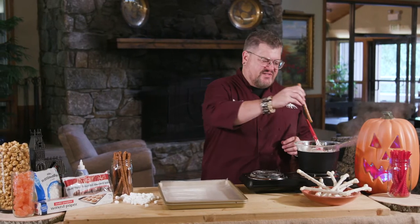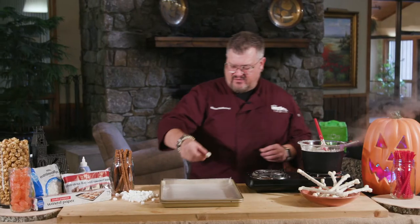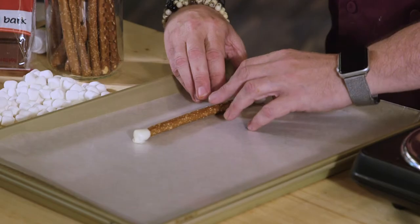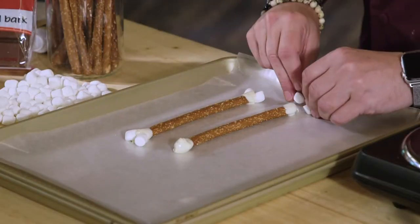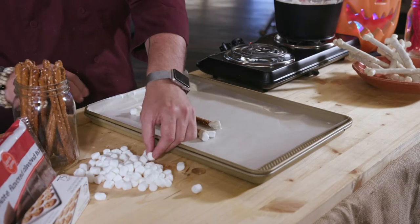What you want to do first is dip each end into your white chocolate, and then we're gonna lay it down on our wax paper, and we're gonna get two mini marshmallows on each end and just adhere them to the ends. You really want them to stick on there well. Do all of the pretzel bones that you're gonna do, and then once you're done with this step, place these into the refrigerator until the white chocolate is solid and the marshmallows are firmly attached to your pretzel rod.